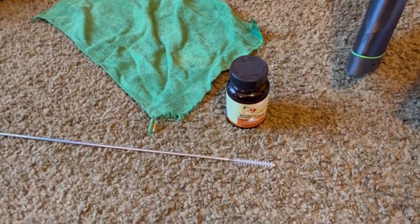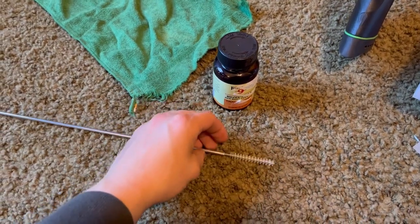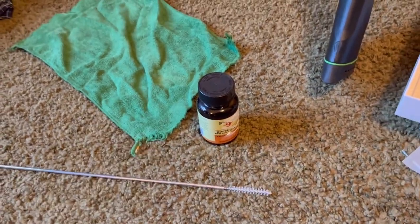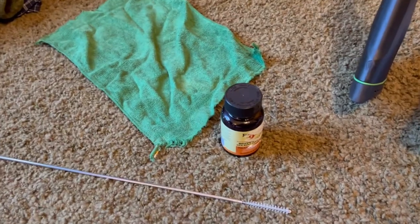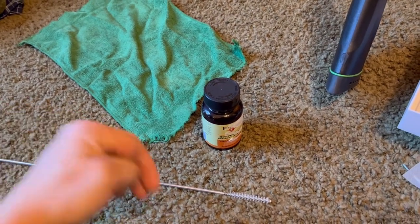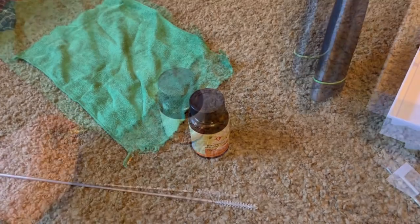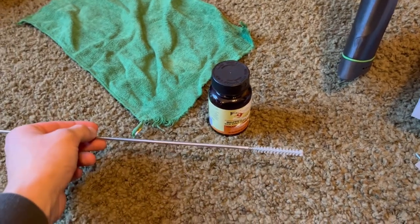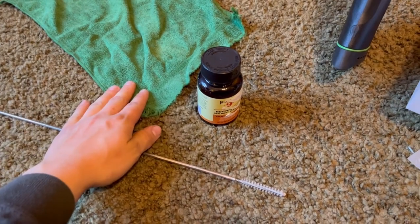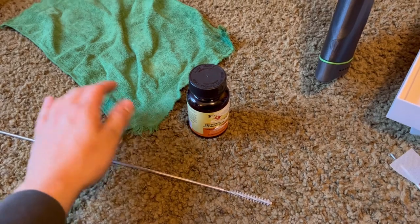The first step is to put the brush on the end of your cleaning rod. You're also going to need a rag, and this is where the Hoppe's bore cleaner comes in. You're going to dip the brush in your bore cleaner and run it down your barrel three to five times depending on how dirty it is. Run it down two to three times, pull it out, wipe it off, dip it, run it down two to three times, wipe it off, and keep doing that.